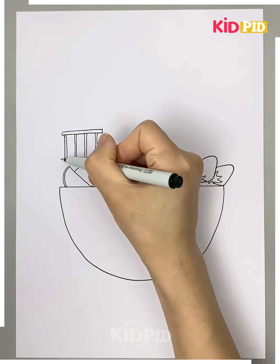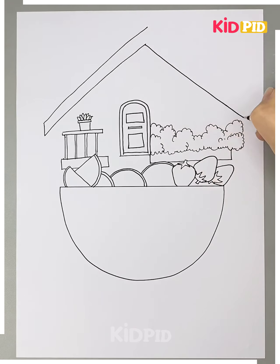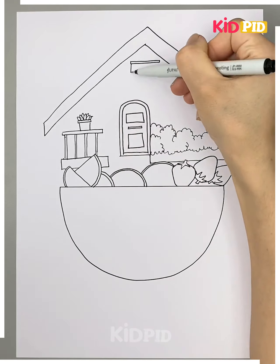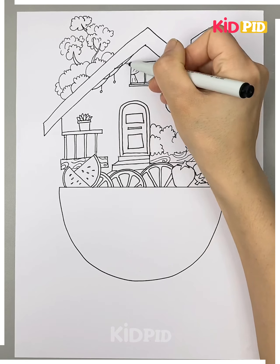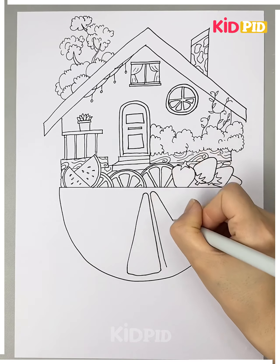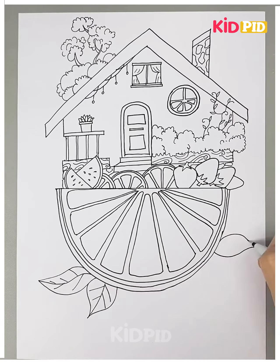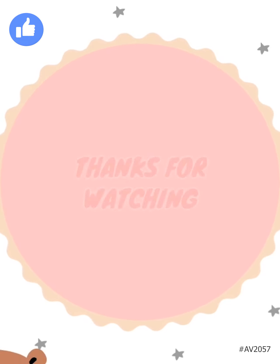Here we are making a basket including some different varieties of fruit. We are adding strawberries, oranges, and many more fruits. It is surrounded by a beautiful house and you can see how we are making detailings like trays, doors, and many more. Now we are detailing the basket and it's ready. Thanks for watching.